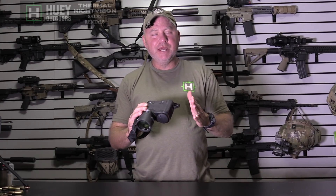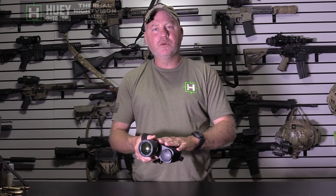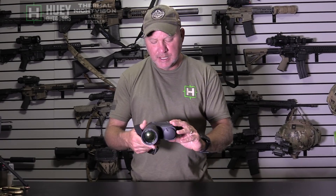It's kind of the best of both worlds. It has the same core as the Trijicon scopes, which are considered, as far as image quality, the cream of the crop. It has the BAE 12 micron core — the same thing as the Reap IR or the IR Hunters — but it has a shutter in it, so you don't have to cover the lens to nuke it.